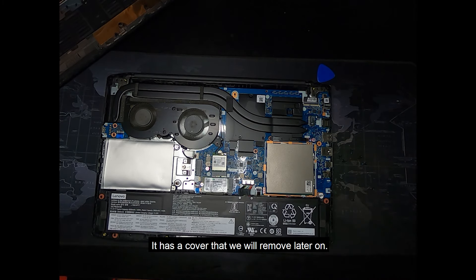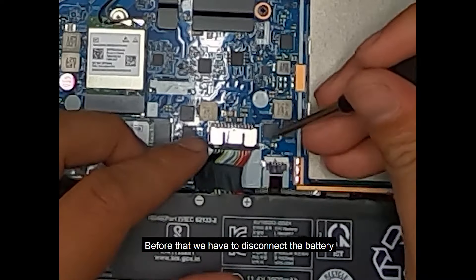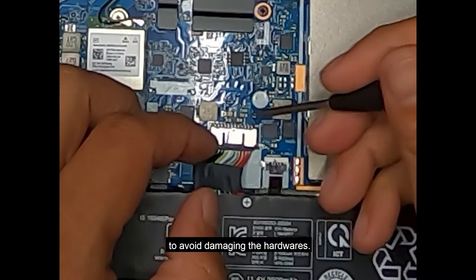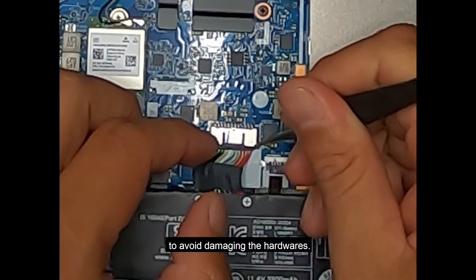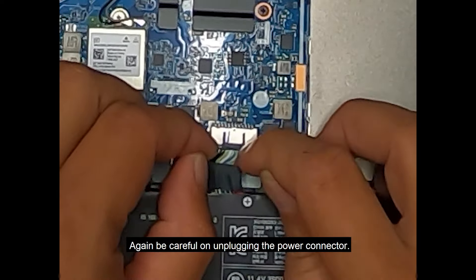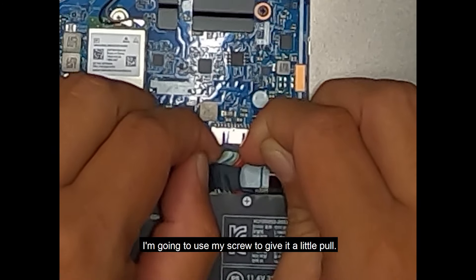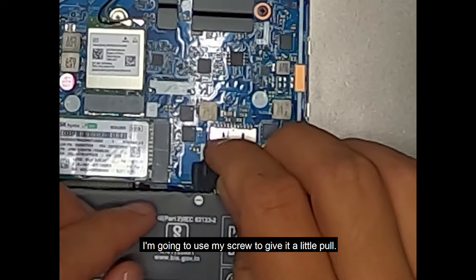Before that, we have to disconnect the battery to avoid damaging the hardware. Be careful when unplugging the power connector — we don't want to damage it. I'm going to use my screwdriver to give it a little pull.